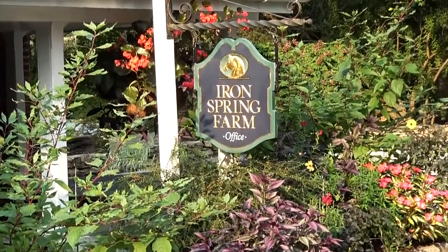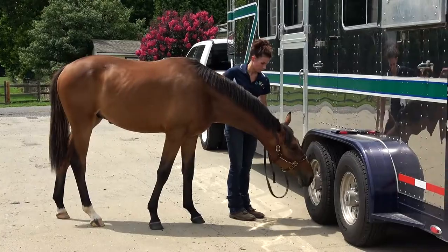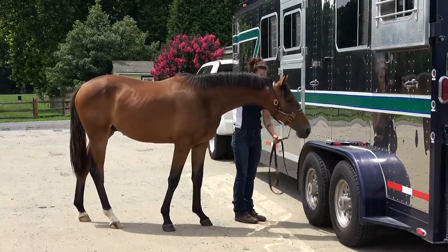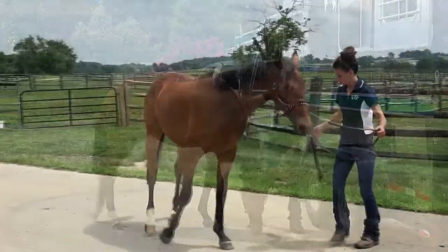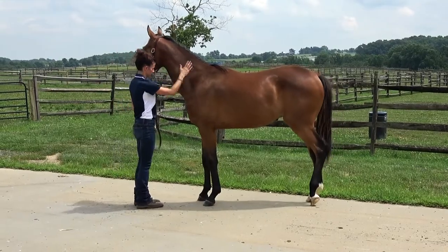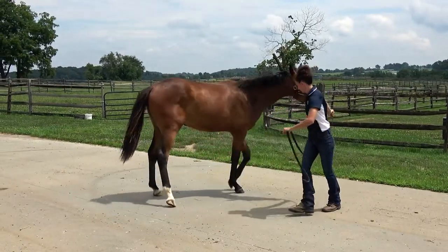As an important part of our program at Iron Spring Farm, all our young horses learn how to load onto the trailer. Having a young horse who is confident for trailer loading is beneficial when traveling to shows or in cases of emergency. Before attempting to load your horse, it is first essential to establish a solid base of groundwork training. Groundwork gives you great insight into how your horse may respond to new experiences and information, like being asked to load into a trailer.